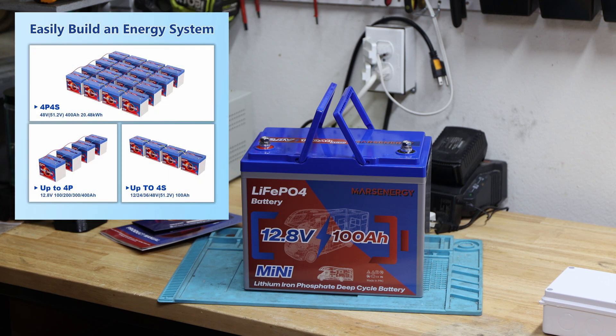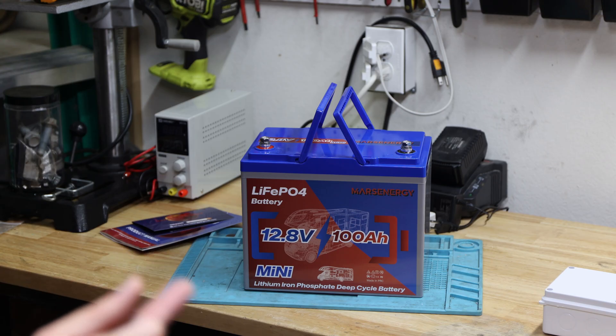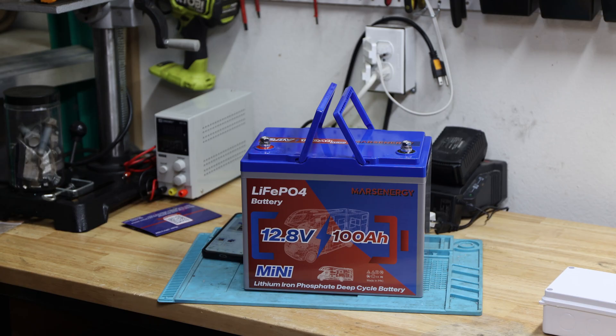It does advertise that it's an easy energy system — you can do 4P4S, which means 48 volt or 51.2 volts, up to 400 amp hours, giving you 20.48 kilowatt hours. Pretty impressive if you want to do that. According to the manual, the maximum charge current is up to 100A and the best charge current is 25A — so it's 0.25C. The maximum continuous discharge without parallel is 100 amps, which is pretty impressive. The peak is 300A, though it doesn't say for how long. It is an IP67-rated housing.